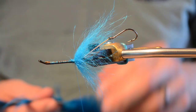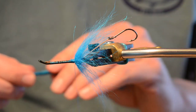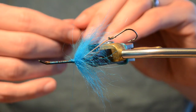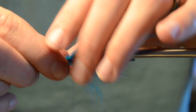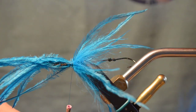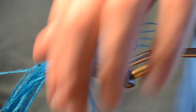Now we're going to add another fiber. You could use rhea, you could use ostrich, you could use Lady Amherst or other types of pheasant materials. We're going to use ostrich. If you really want a nice fat fly, you can cut your materials back and use the stiffer stems to help keep things splayed out. I'm tying this as maybe a little bit smaller variation, so we're just going to tie this in the round — splay those fibers out nice and even.